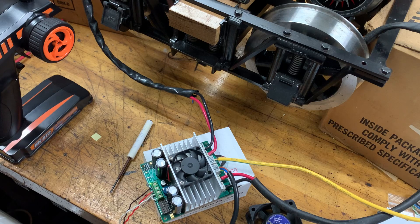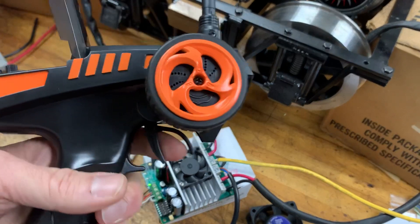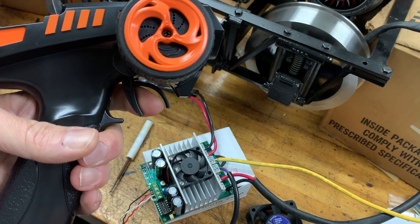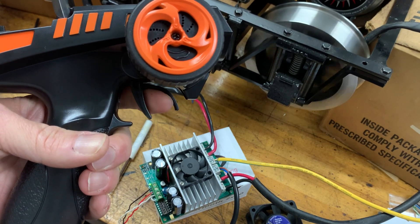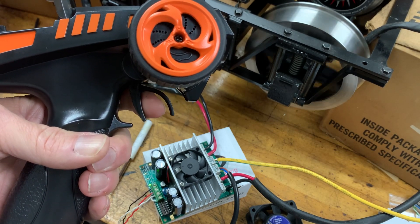Okay, we've switched to linear mode now with DIP switch five. Let's see if we notice anything different. Oh yeah — that's not near as forgiving in the middle.